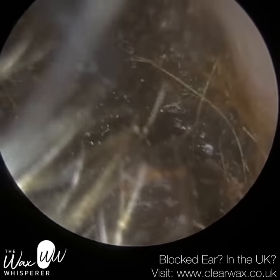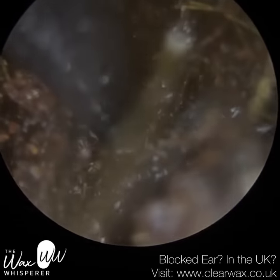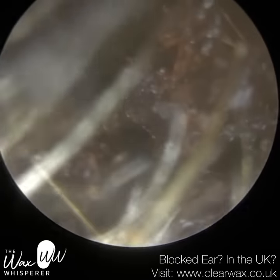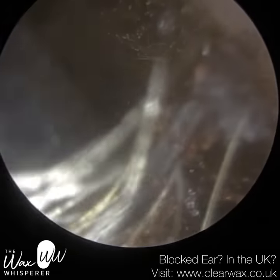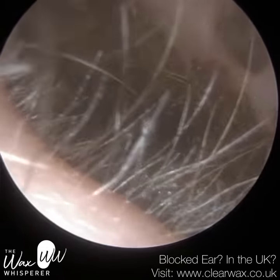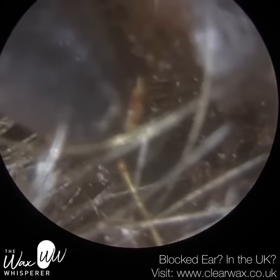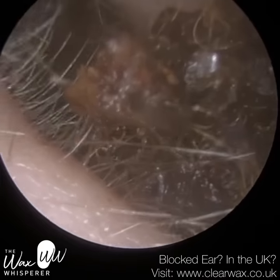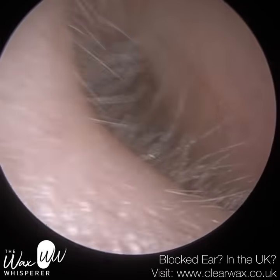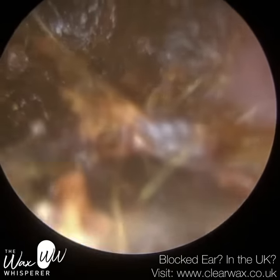A lot of people are really entitled, because when I'm uploading these videos, it's not for entertainment. Some people may find it entertaining and that's fine, but that's not why I'm uploading it. This is an actual medical healthcare procedure that I'm performing on a real patient. When some people leave comments like 'you're too close,' 'you're too far,' 'you don't know what you're doing,' or critiquing which instrument I use — this is not for your entertainment. This is a real patient.